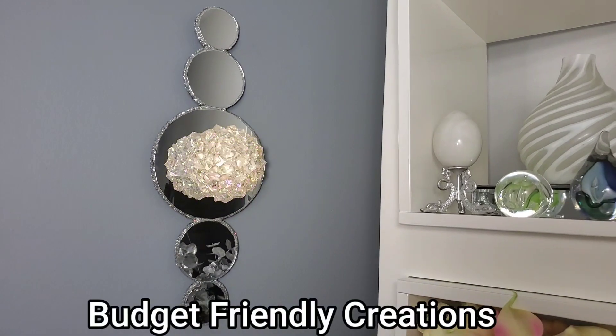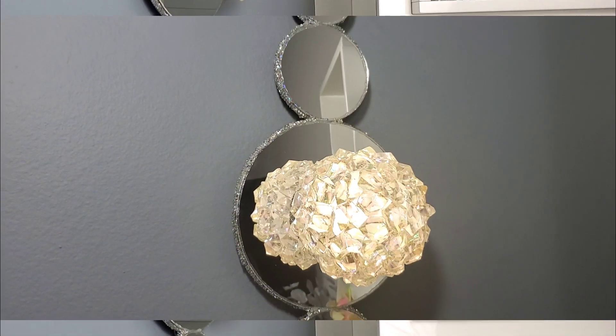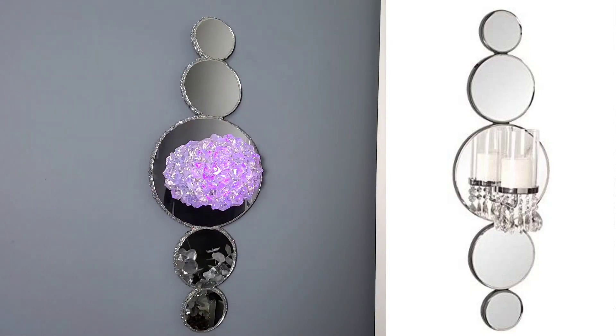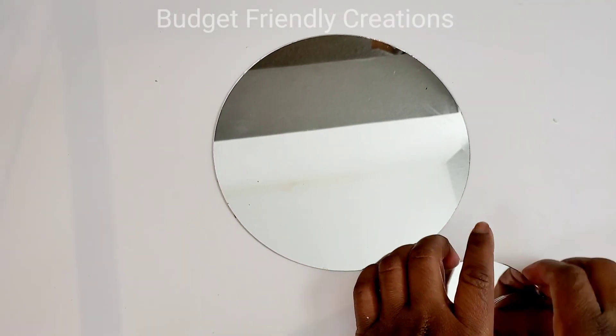Hi guys, welcome to my channel! In today's tutorial I'll show you how to DIY a glam crystal wall sconce. I used a few Dollar Tree items along with other inexpensive items to make my wall sconce. Here's my inspiration from Amazon, and I'll leave a link in the description box below. So let's get started.